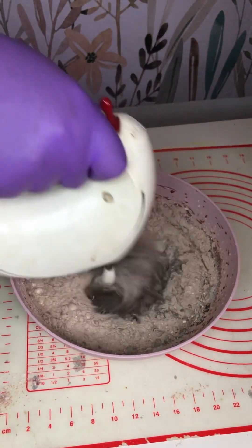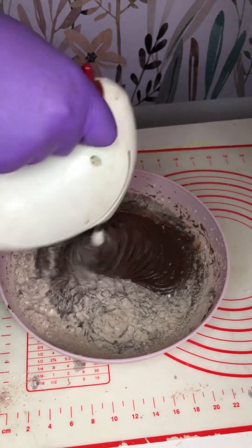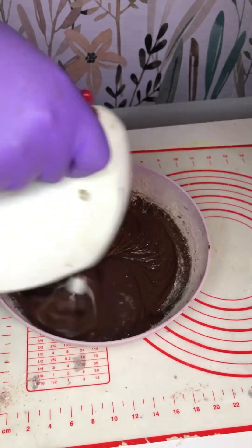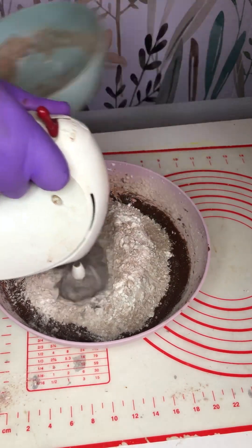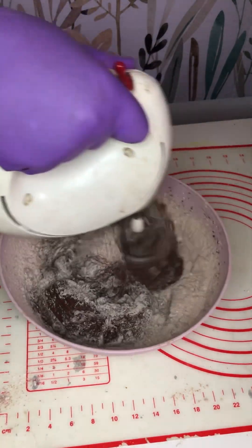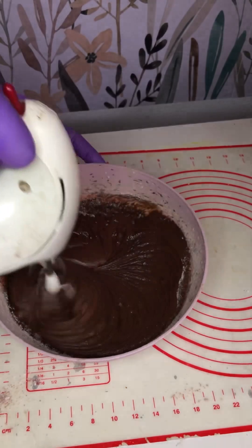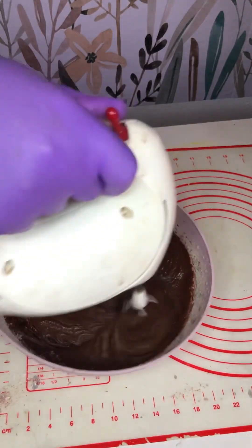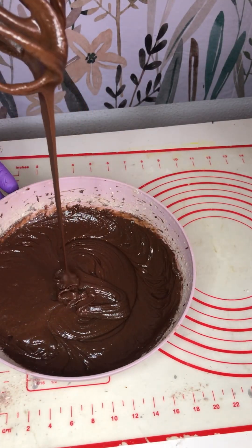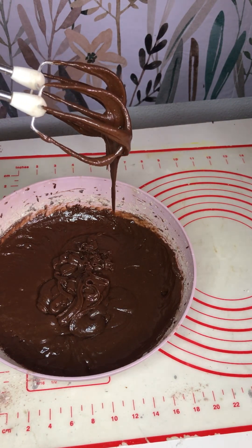I add the vanilla extract back into the chocolate-butter-egg mixture, then start adding the flour blend. If you're mixing by hand, divide the flour into three or four parts; with an electric mixer, two parts is fine. Lower the mixer speed to avoid flour going everywhere, then increase speed to mix very well with no lumps. The texture is heavenly — this is exactly the texture you want for brownies.